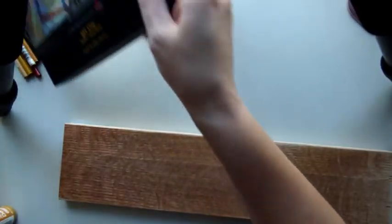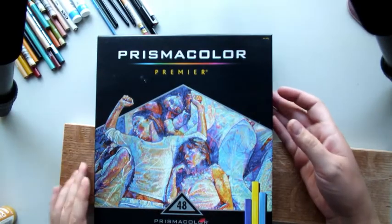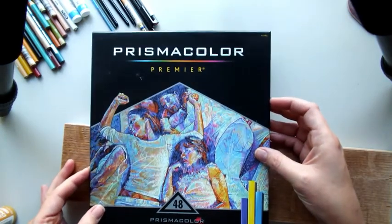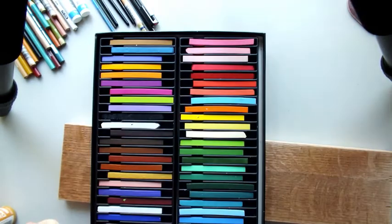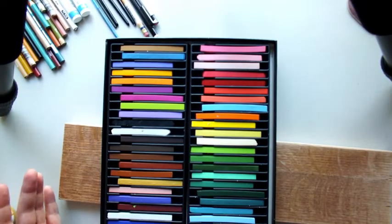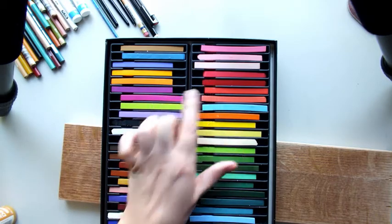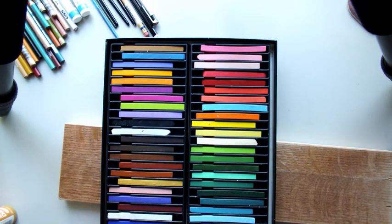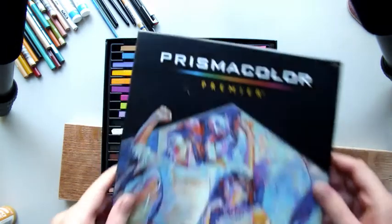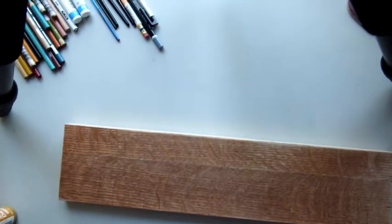These are the art sticks I use. They are the exact same stuff that's inside your Prismacolor Premier colored pencils — just in stick form. This is the largest set they have. They don't have all the colors, which is a bummer, but they do have enough colors. I'll most likely just be using black today. It's nice to have the sticks so you don't have to color for ages and ages.